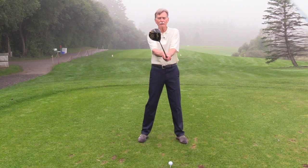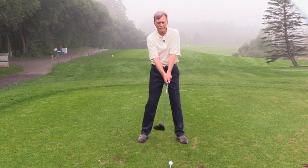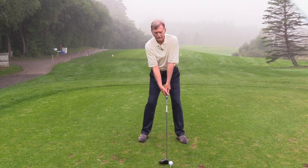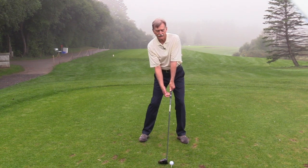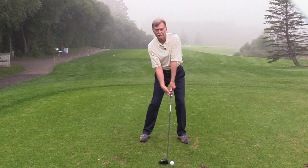Pick up your driver and hold it directly out in front of your body, and now lower the club down to position. The last thing you want to do before you start your swing is shift your hips forward slightly so that your left hand is opposite the inside of your left leg.